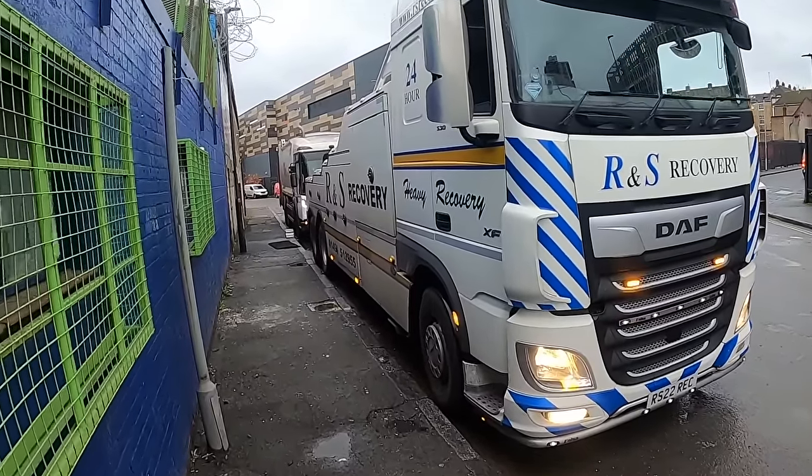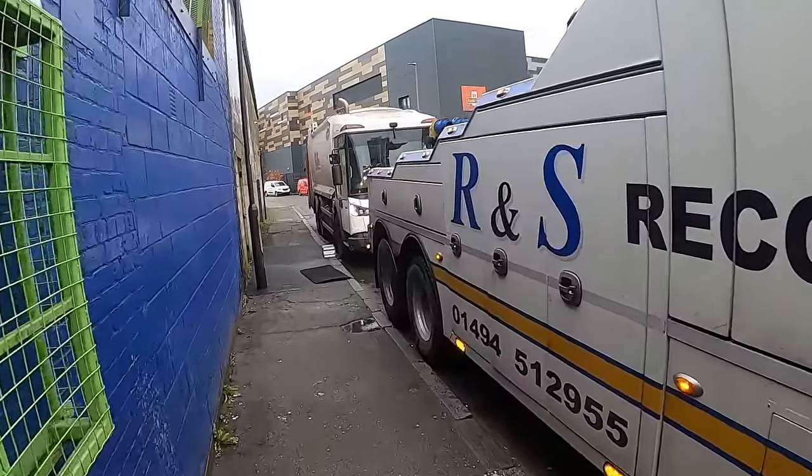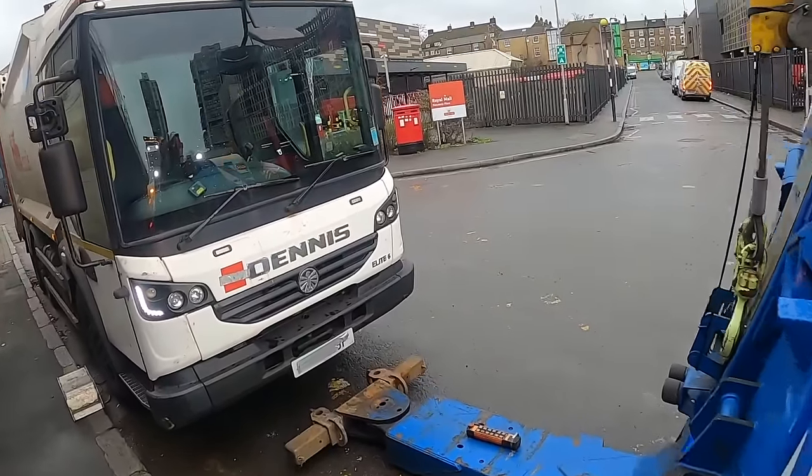I've got another one for you, it's been a little while again but hopefully this one will turn out all right. I've got a 26-tonne dust cart with an oil leak — it's a Dennis Elite 6 is the model.